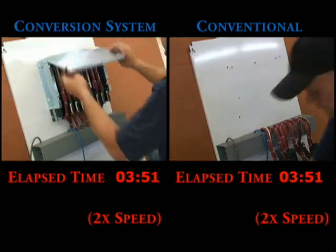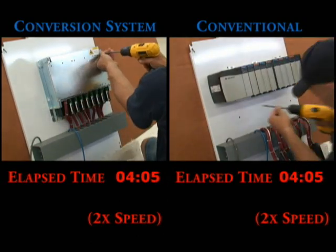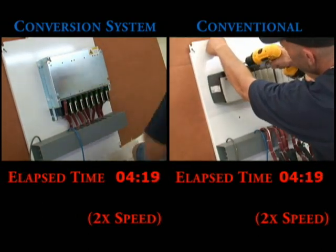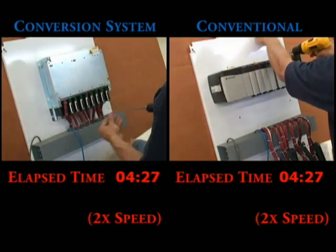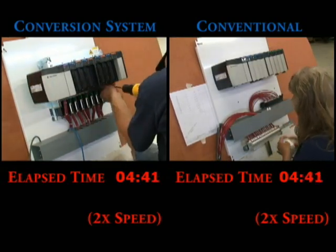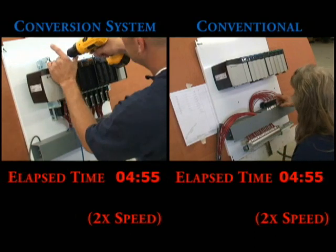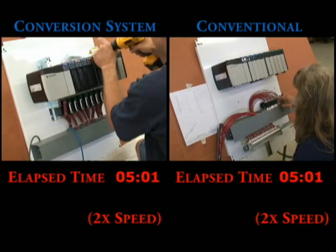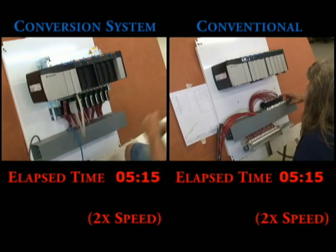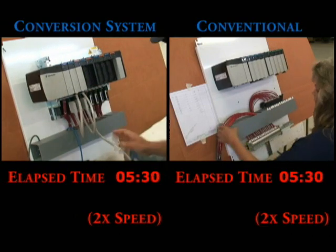The conversion side now secures the mounting plate while the conventional side starts to mount the chassis. Now the conversion system is mounting the ControlLogix chassis to the cover plate — notice that all the holes were pre-drilled. The conventional side now starts the rewiring of the swing arm, starting with the new wire labels. On the conversion side, they connect one of the pre-wired cables to the conversion module and plug the other end into the corresponding 1756 I.O. module, continuing to do this for all eight I.O. modules.